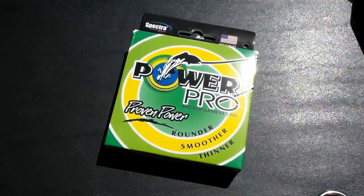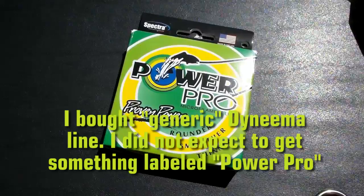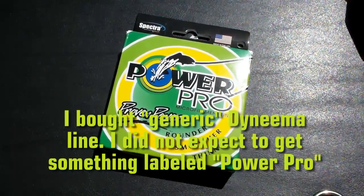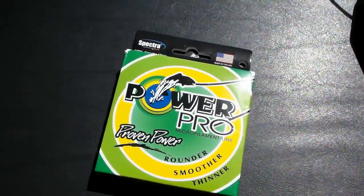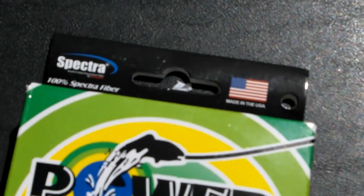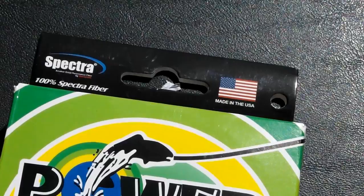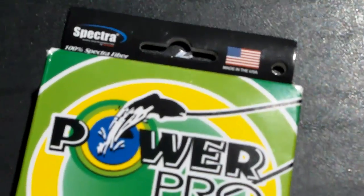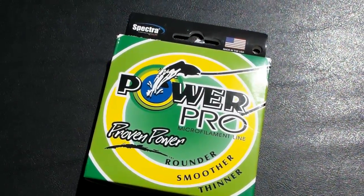When I got the package I was pretty surprised — it says PowerPro Spectra, and the packaging is identical to any PowerPro you buy at a local tackle shop. If you zoom in, you can see that this package actually says 'Made in the USA' in the upper corner, just like a US package would — yet this stuff came from China. So I'm calling fake right off the bat.